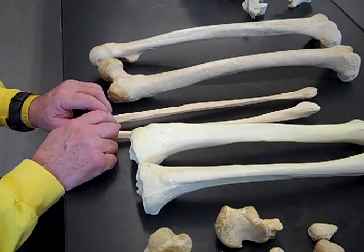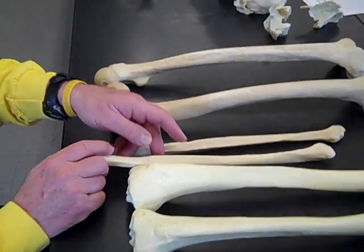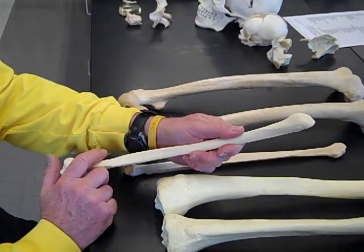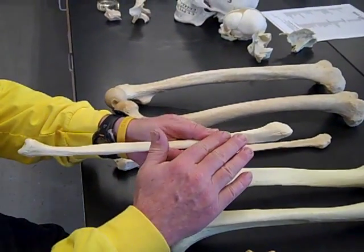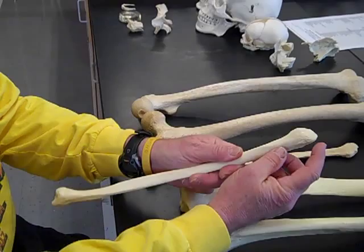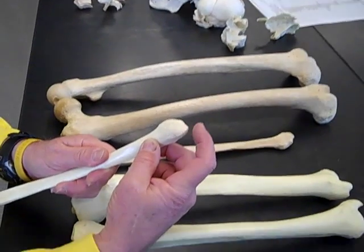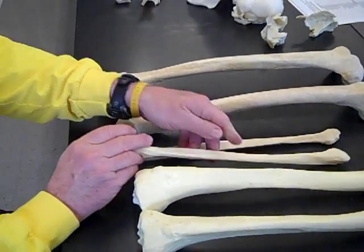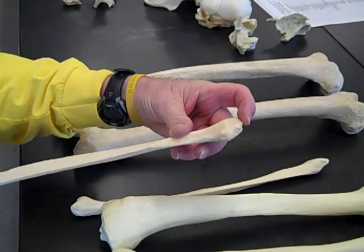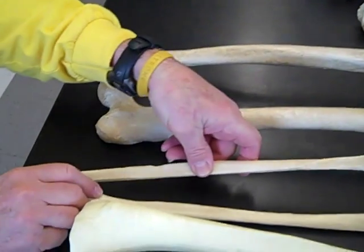The fibula really isn't too bad. One of my students came up with a good plan that I adopted. If you put the fibula so that the lateral malleolus is flat and facing upward and then look, you'll see there's a point. The point is on the side it came from. So this is a right fibula. For this one, the lateral malleolus flat and pointing up, here's the point on the left side — so this is a left fibula.